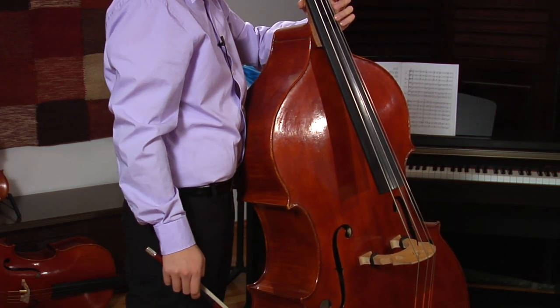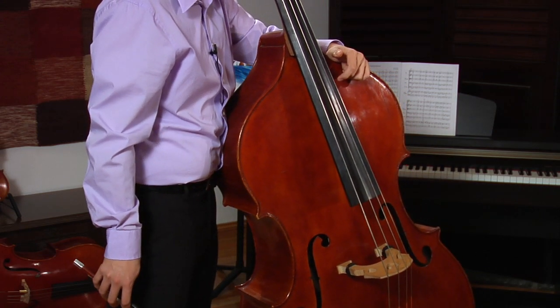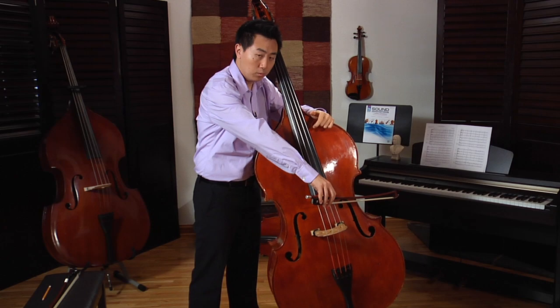For French bow players, people tend to put the bass a little more inward, so it is easy for the bow to reach over.